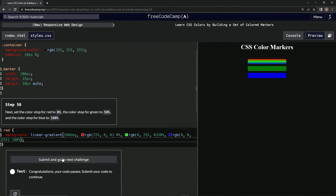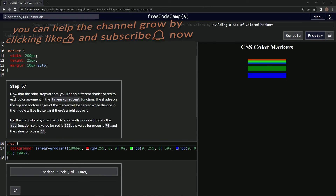Let's test it out — looks good — and submit it. Now we're on to step 57, and we'll see you next time.